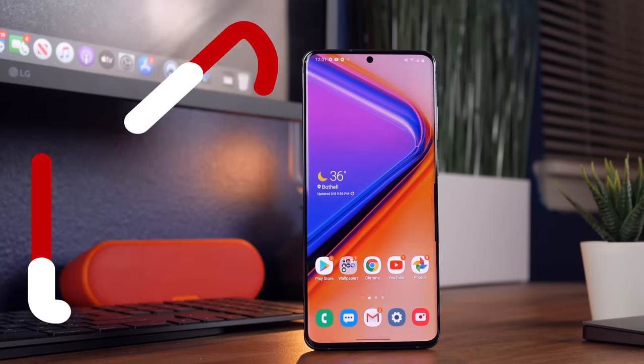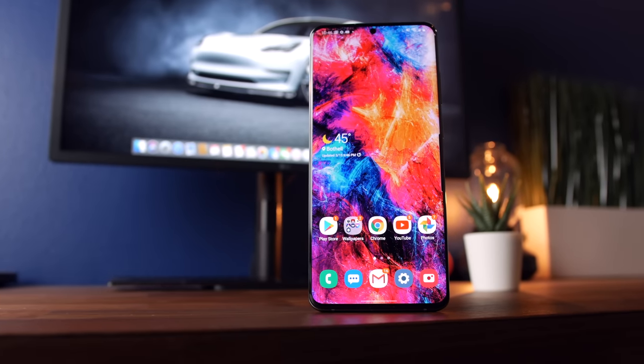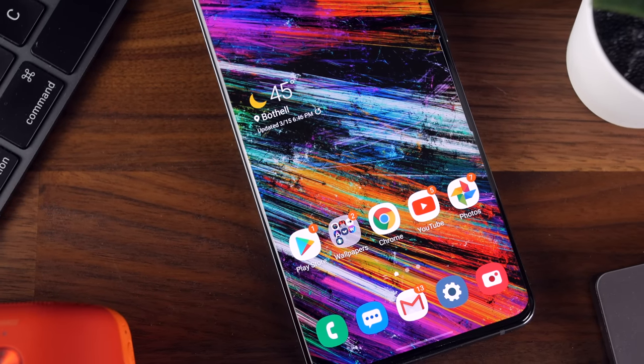That's about it for this review. Don't forget to leave me a thumbs up if you find it useful — it really helps me out. If you guys have any questions about the Galaxy S20 Ultra, leave them in the comments and I'll be sure to get to you. Thanks for watching and I'll see you guys in the next one.